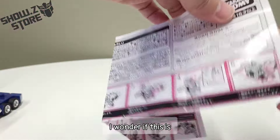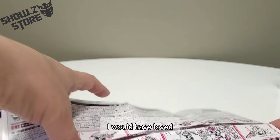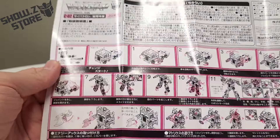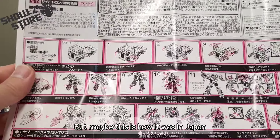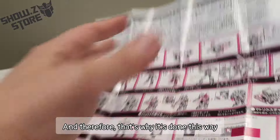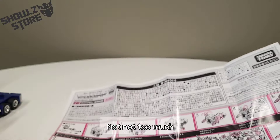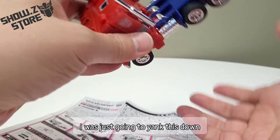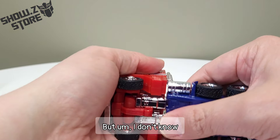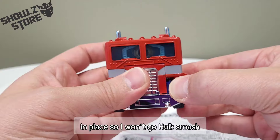Looking at this, I wonder if this is what the G1 Japanese instructions look like. I would have loved if this looked like the original American G1 instructions I'm used to — that would have been cool. But maybe this is how it was in Japan, and that's why it's done this way. Okay, it's just a one-sheeter, not too much. The first thing they're talking about is they start with the hands. I was just going to yank this down, but there might be something locking it in place so I won't go Hulk smash.